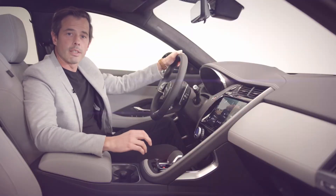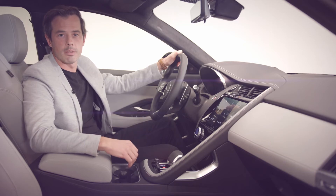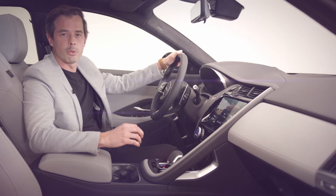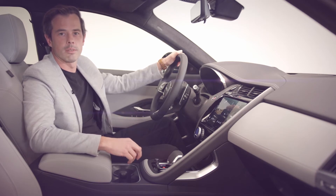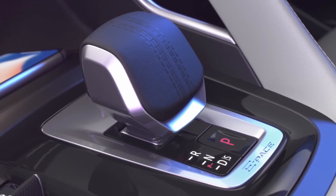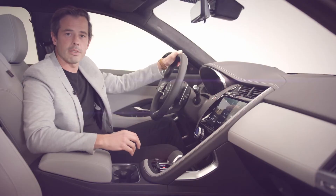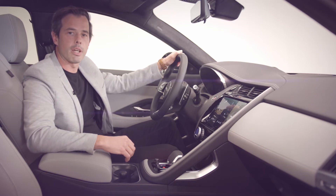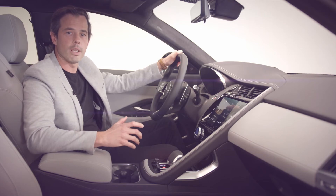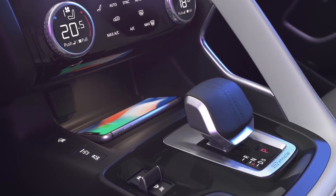This new drive selector is one element you'll recognise immediately from our new F-Pace. It is a vital touch point in the cabin that communicates performance but also luxury and quality. The soft upper trim acts as a palm rest and proudly features a cricket ball stitch detail. We have improved access and increased the size of the storage area in front of the drive selector, which can now house a 15-watt wireless device charger to keep your phone topped up without a cable.